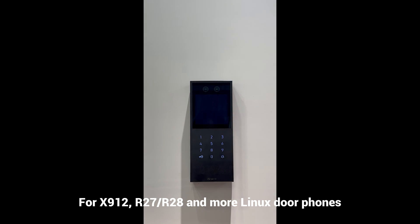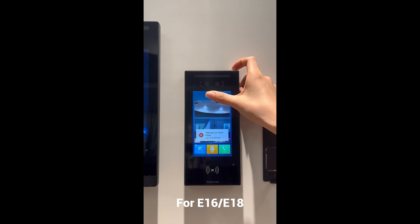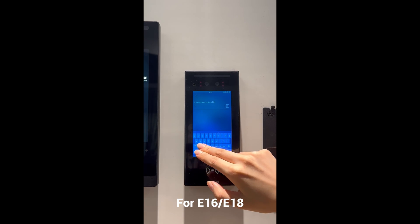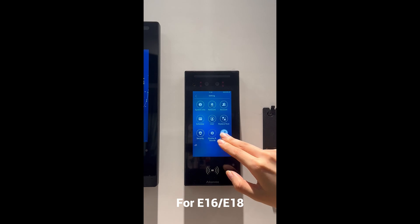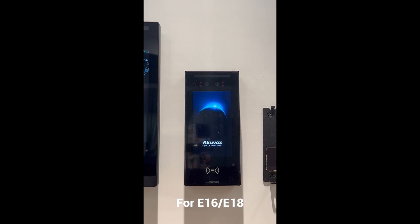Note that for R27 and R28, you need to enter asterisk 2396 hash. For E16 and E18, long press the top area of the touch screen for 10 seconds to go to a password required screen. Enter the default password admin and then select advance reset.